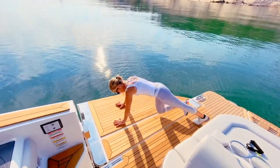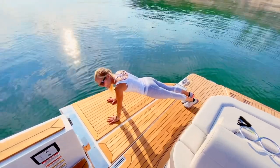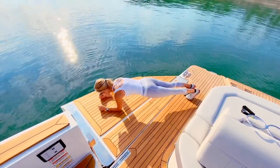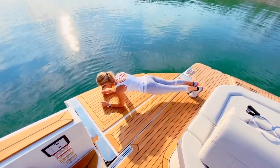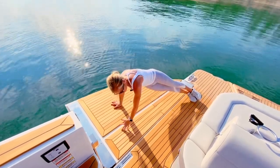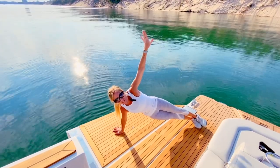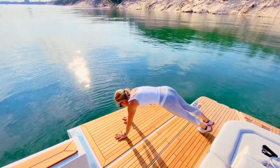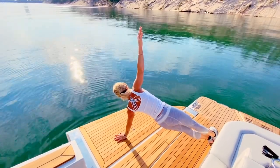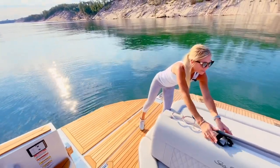Planking is obviously really awesome for your core — just holding plank. How cool is this! If it's really rough you'll obviously have some extra balance challenge. You can always drop to your elbows — that's another variation of a plank. You can go to side elbow plank or side hand plank, just like here. A lot of balance work! Don't neglect the other side of your body. Core, core, core — very important.